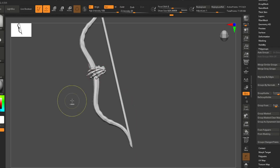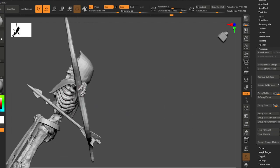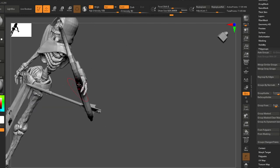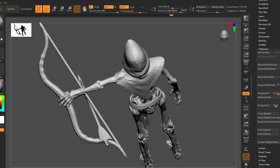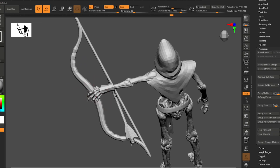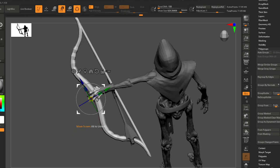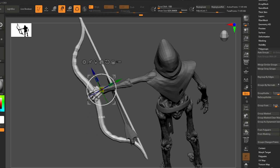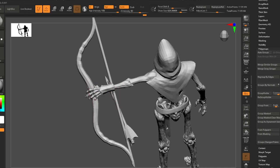The fingers aren't wrapping around the bow — let's not worry about that yet. That's the sort of thing I'd like to do at the end after we're done with the big shapes. This bow should be pretty parallel to the arm.